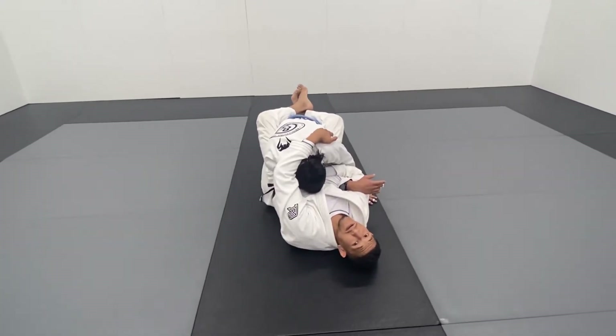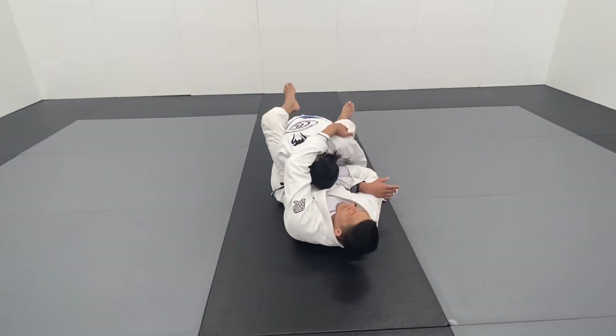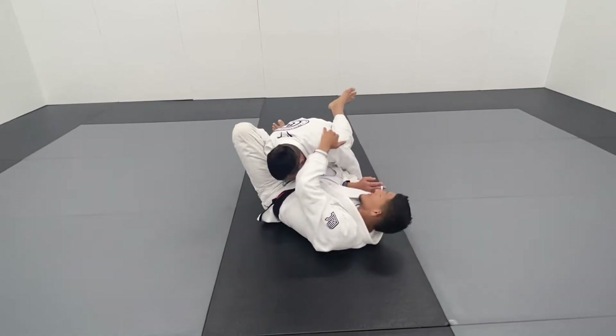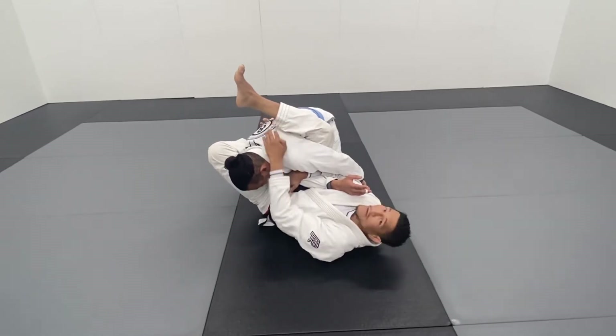It's about creating the angle. My head is going to pivot to the same direction that his arm is pointing to. I'm bringing my foot to his hip, and this is going to be a huge help that allows me to skate my hips out. Then I'm going to climb my other leg right underneath his armpit, putting weight on his back.